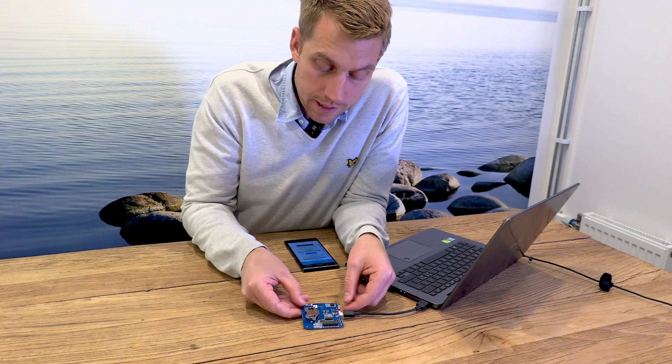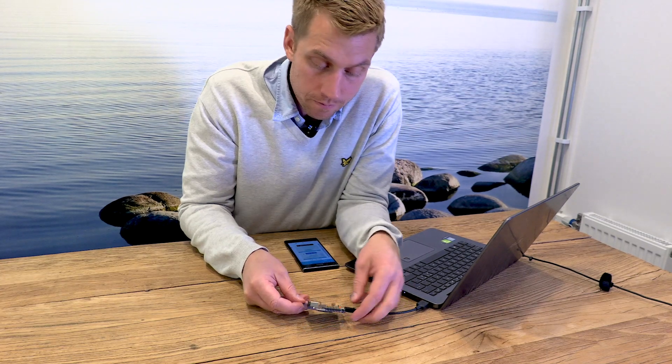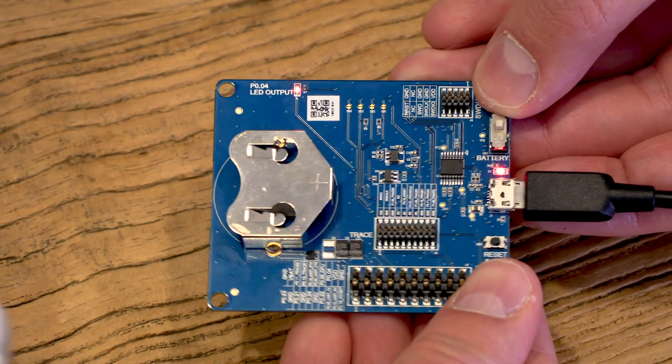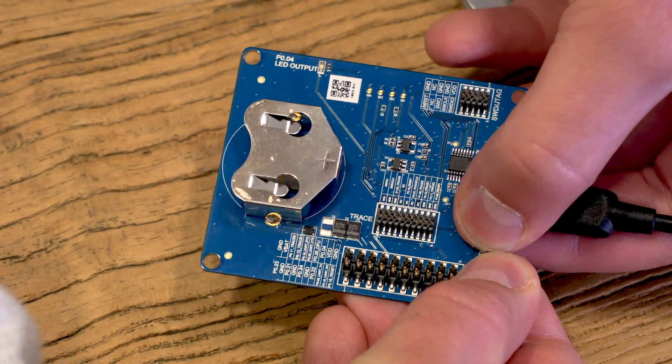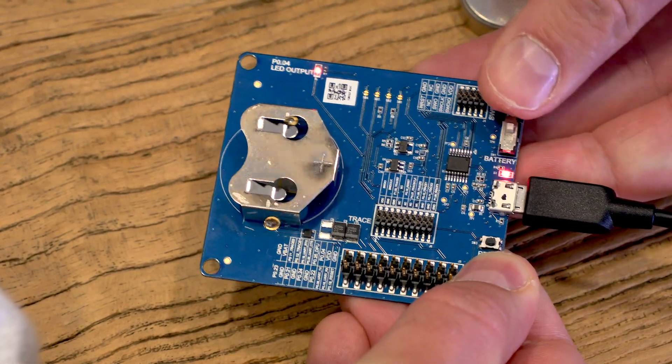Now I need to put the XM122 in DFU mode. So I'll press the DFU button, holding it, pushing reset, releasing reset, and then releasing DFU.